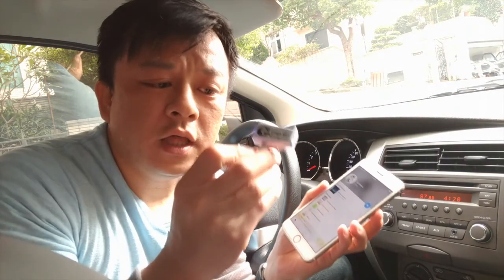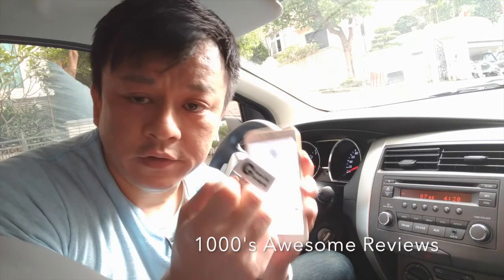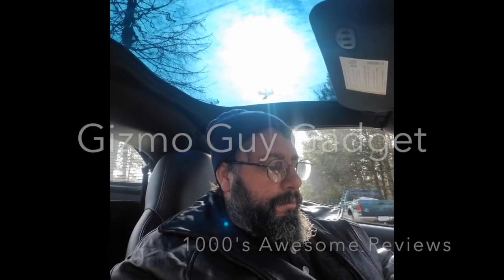So my gadget allows you to: number one, stream music from your phone; number two, you can add GPS function from the phone through the car — you can hear the GPS instructions loud and clear from the phone through the car radio; number three, you'll be able to talk hands-free.